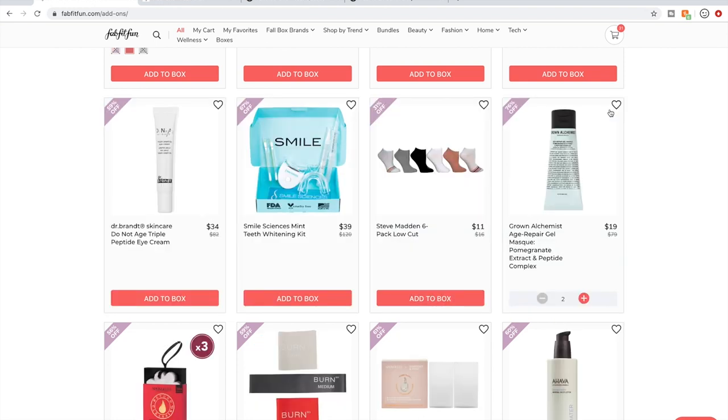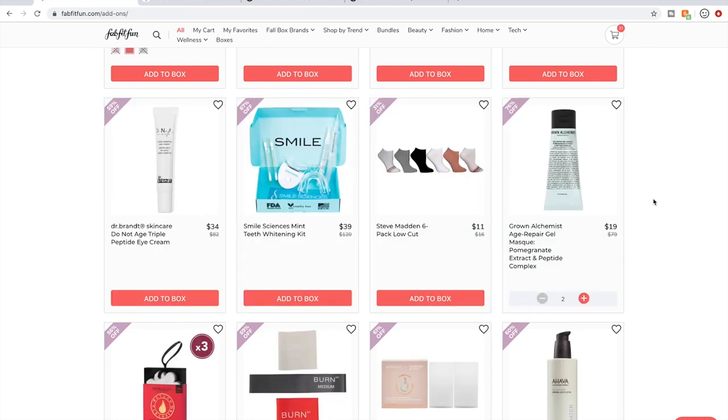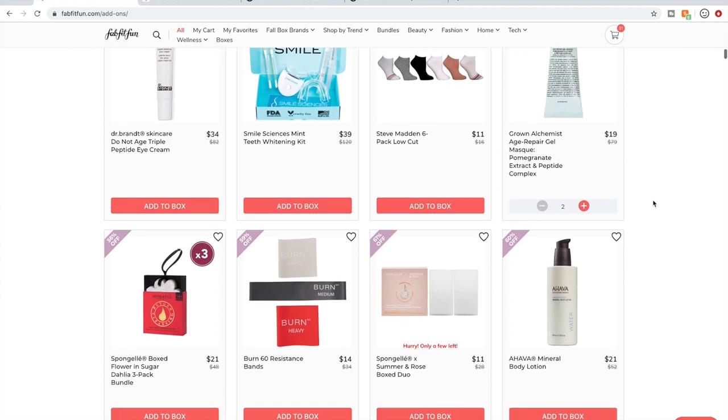I personally think if you're going to do teeth whitening, this one is a little gimmicky, clunky, and bulky. You don't need something this extravagant — I use the Crest White Strips and they worked. I've also heard the pens available in the sale that are simpler work really well.